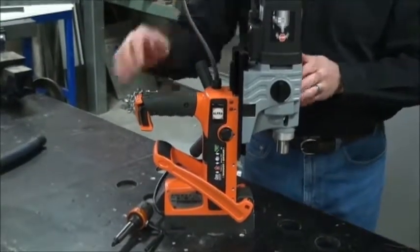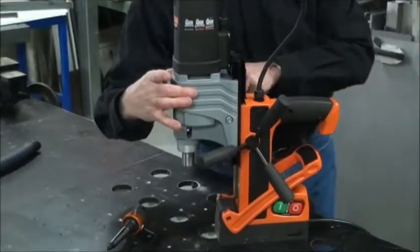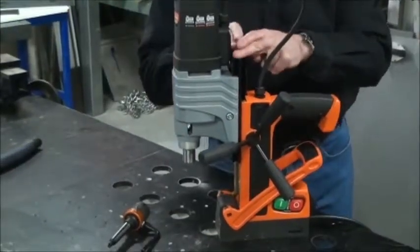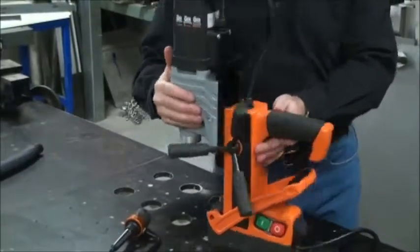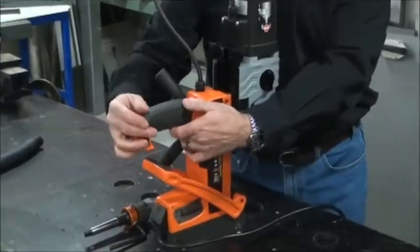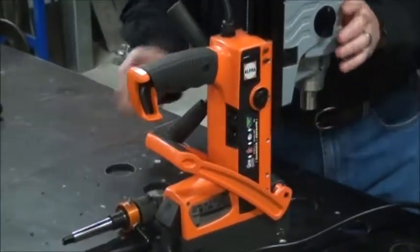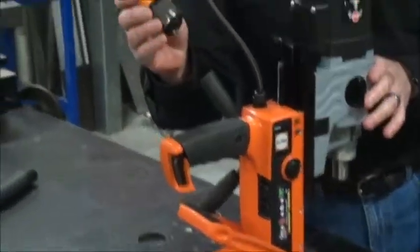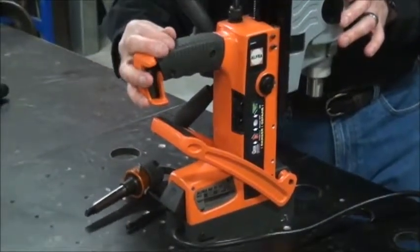We do have an adjustable guide way, so you can take this six-millimeter bolt on the other side here, loosen it up, and move the entire head up or down on this guide way for deeper or shallower drilling, or for longer bits of course. On the back side of the handle you'll notice that we do have onboard tool storage. The six-millimeter accommodates that bolt we just showed you to move the motor, and four-millimeter for the Weldon shank — it does come with the Weldon shank adapter.